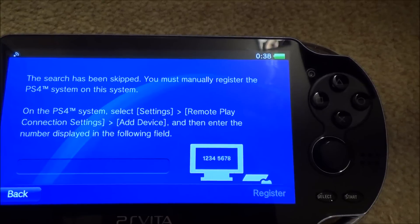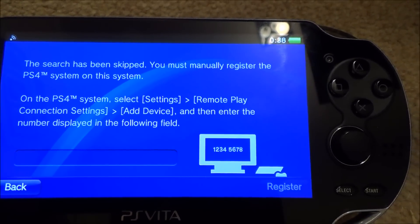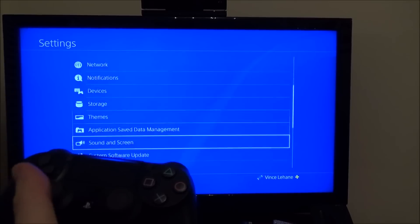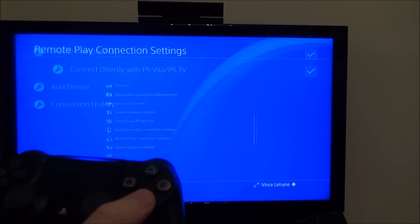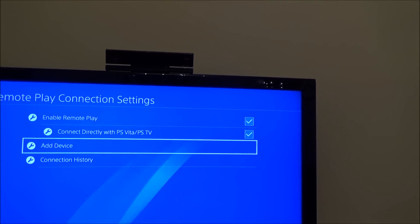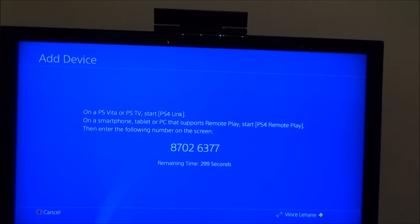Now we need to go over to the PS4 and select Settings, Remote Play, Add Device. Then we need to enter the number displayed on the following field. On the PS4, go to Settings, scroll down to Remote Play, then down to Add Device. Make sure you've got Enable Remote Play and Connect Directly with PS Vita enabled. Tap Add Device and it will give us a number.